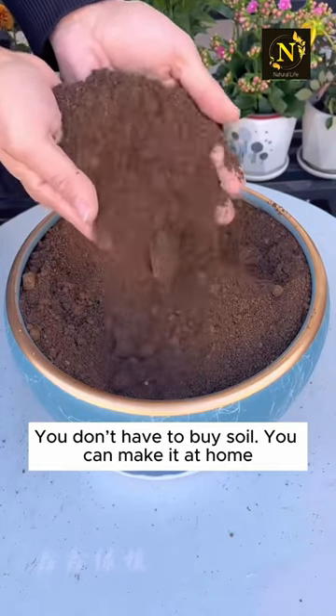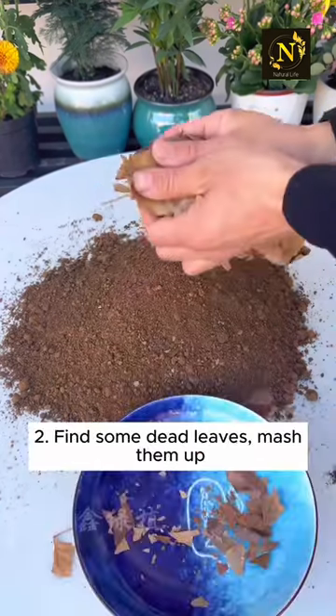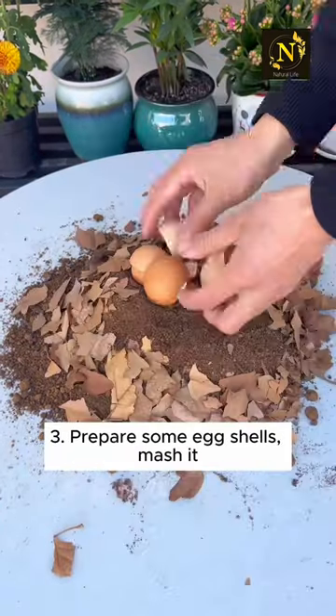You don't have to buy soil — you can make it at home. Step one: prepare some suitable soil. Step two: find some dead leaves and mash them up.